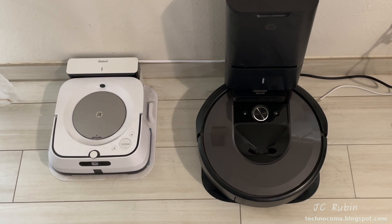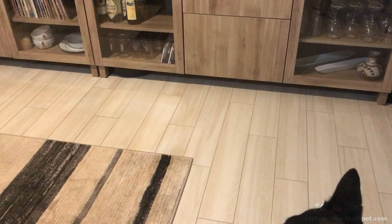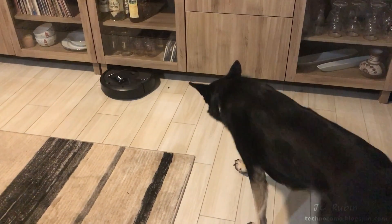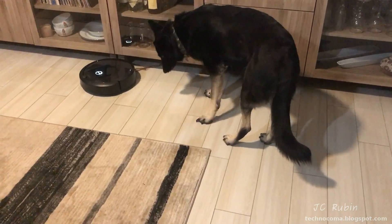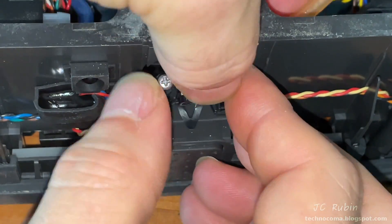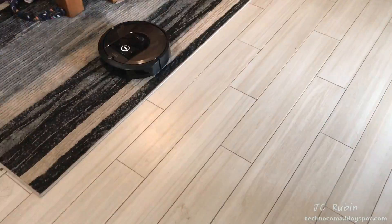Hey everybody, we've had absolutely zero buyer's regret with the purchase of our Roomba and Brava iRobot products. These things have been absolutely wonderful, but there have been some issues along the way with maintenance and we've had to make some repairs. This can be expected on devices used almost every single day.